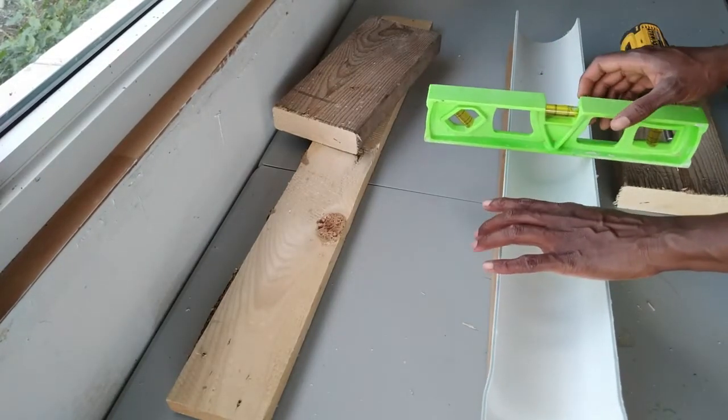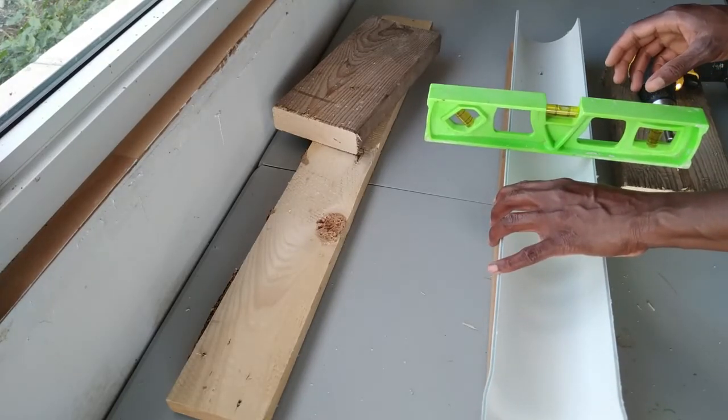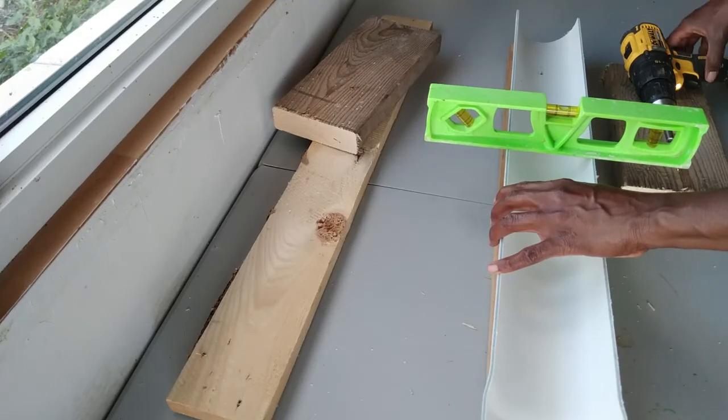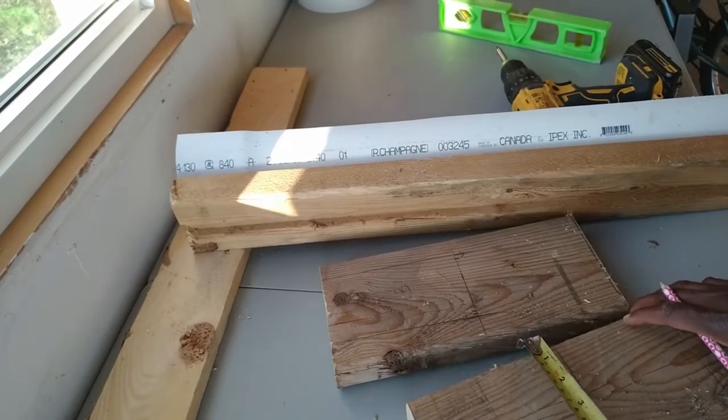I am using about four to five screws depending on how much you want to use — you can use more if you prefer, but four or five screws is fine.